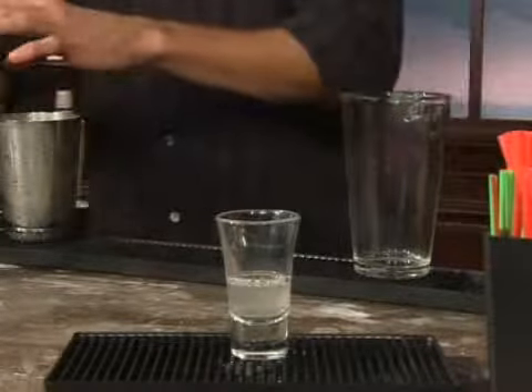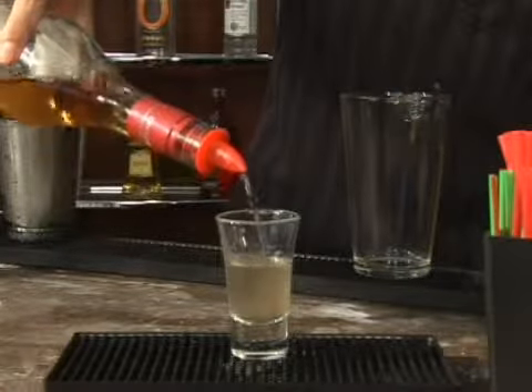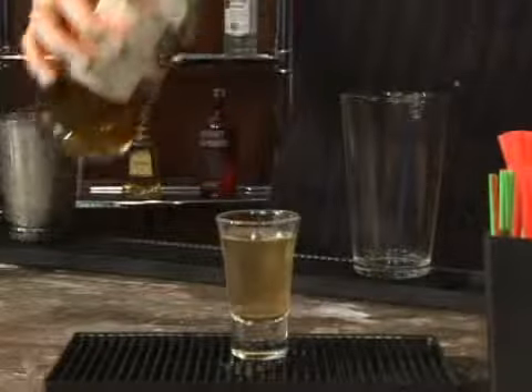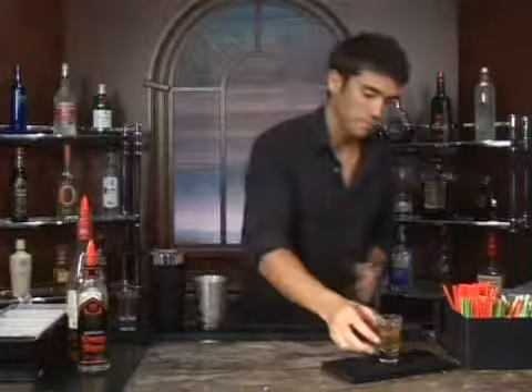We're going to follow that up with three fourths of an ounce of 151 rum. It's not going to layer, don't worry about trying to layer it. It's going to be a nice strong shot — 151 is obviously very strong, and Rumplemints or peppermint schnapps packs quite a punch too. This is the Stabilizer. Bottoms up.